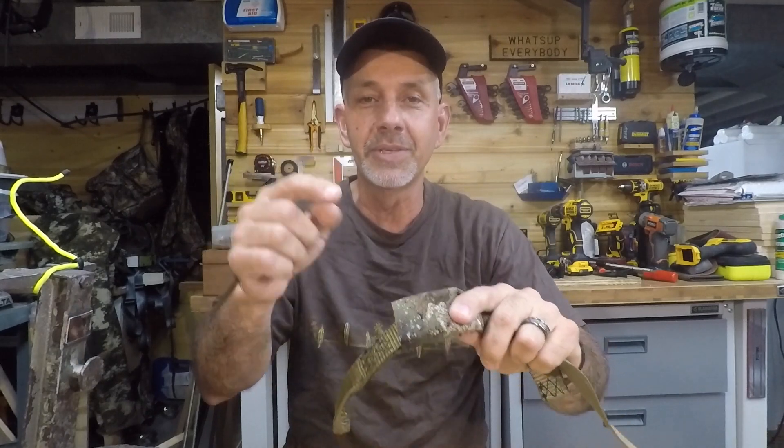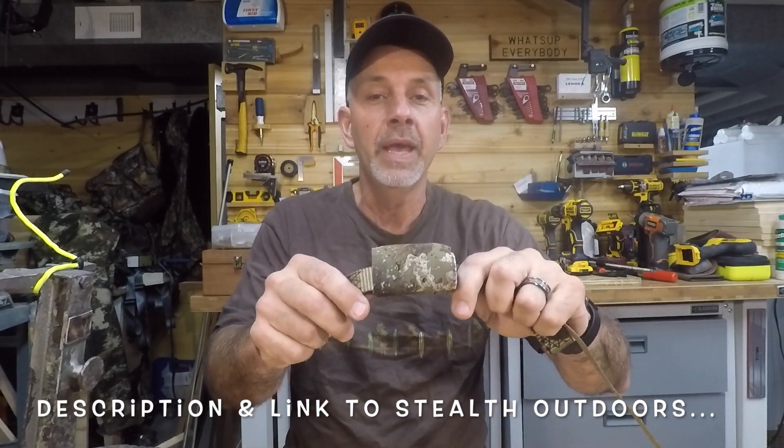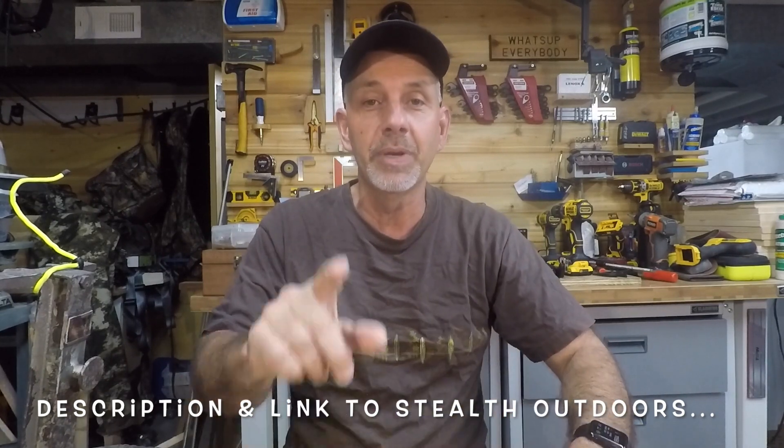Alright guys, that was really quick and easy to cover your buckles. It's nice and flexible. There's a link in the description if you want to pick up some of these. Thanks for watching, hope you guys have a great season. Don't forget to hit that subscribe button before you go — we are almost to 1000, couldn't do it without you guys. See you later!